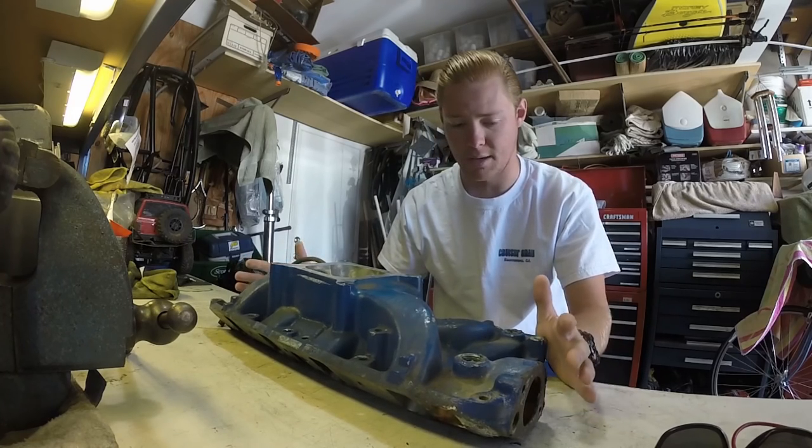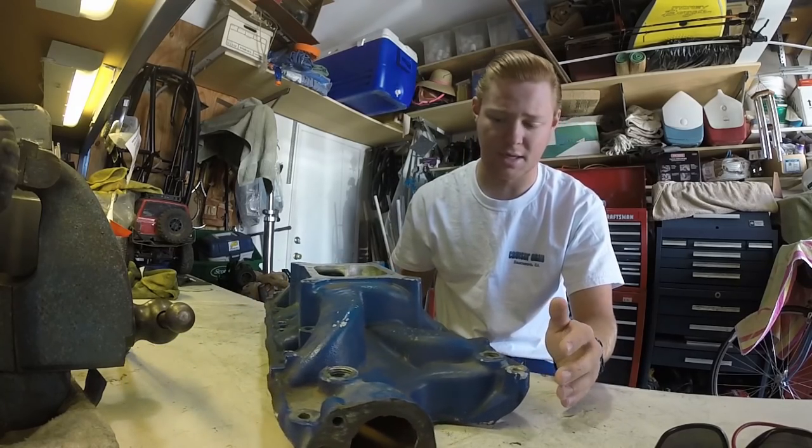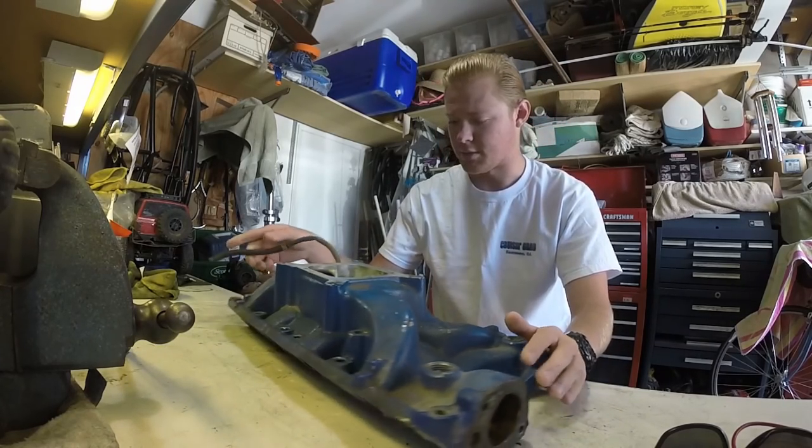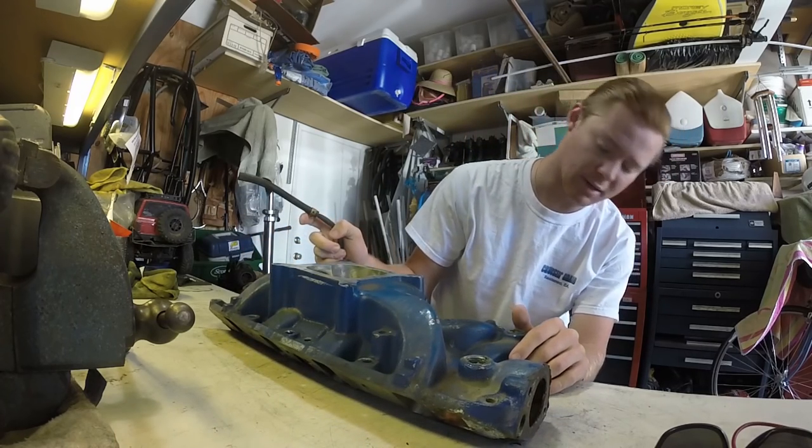So I'm going to clean the thing up. As you can tell, it's really, really nasty — there's a lot of dirt and grime, and it's painted blue, which I'm not really a fan of. So we're going to fix that, clean this thing up, make it look pretty, and then slap it on my truck.